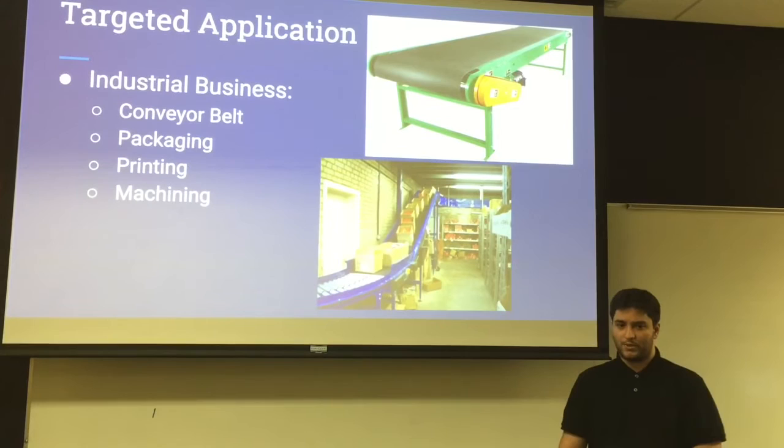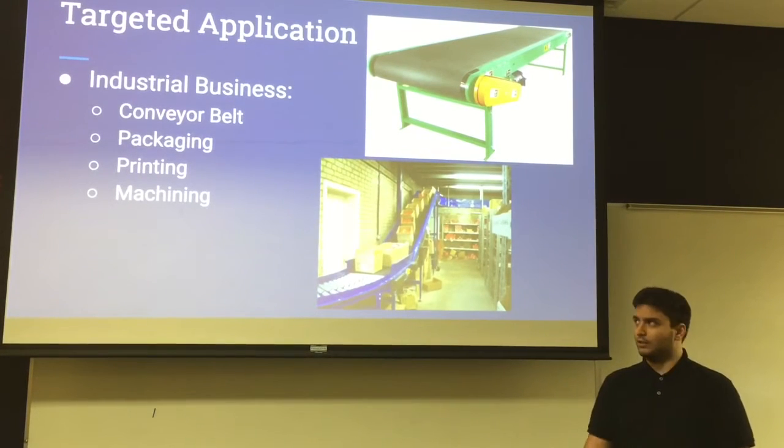Target applications that we will be seeing our product in include the industrial business area, which we will see in conveyor belts found in packaging, printing, and machining businesses.